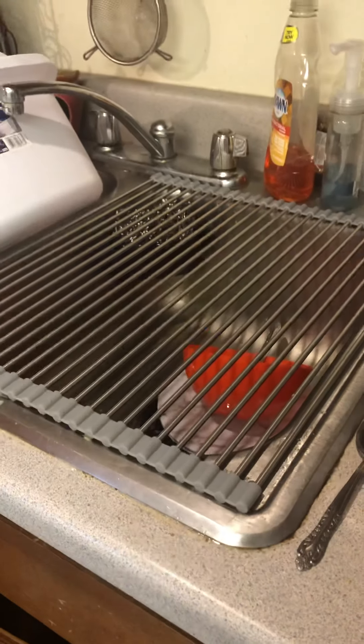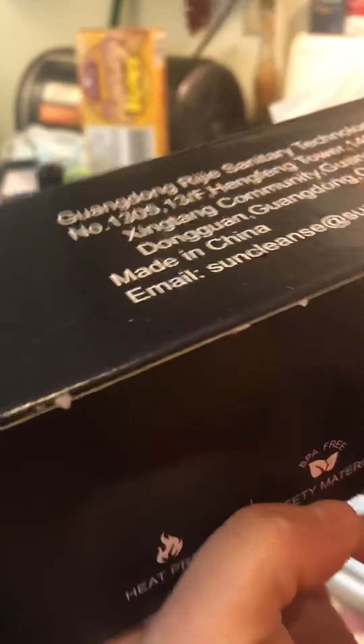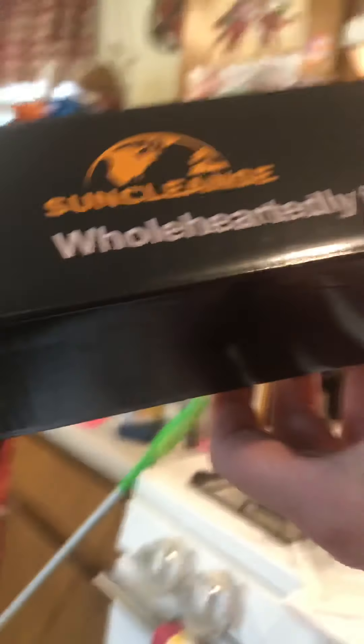100%. So that's my review on that. It says it's heat proof, safety metal material, 304 stainless steel, soft silicone. Made in China, of course. It's called the roll-up drying rack, and it's the 17 by 15 inch, gray one.